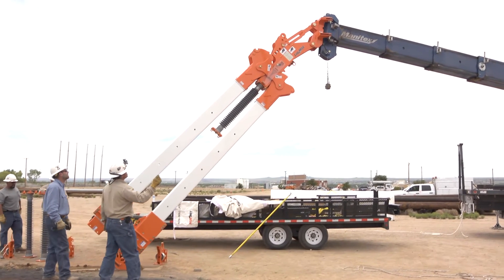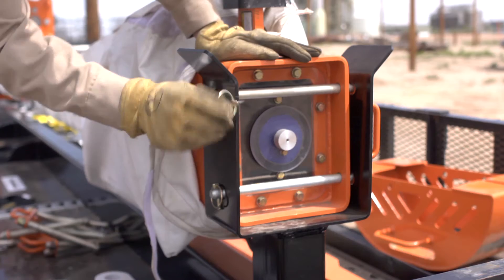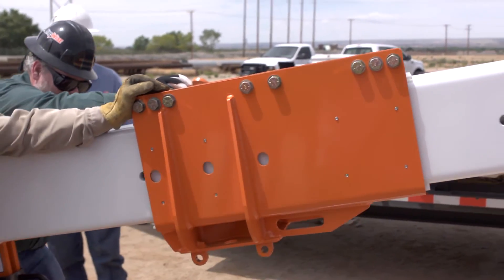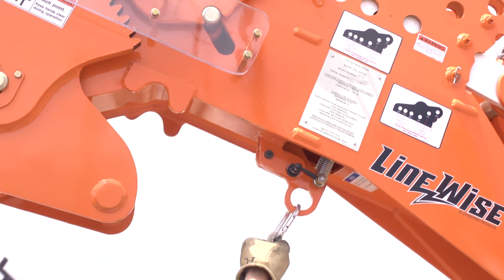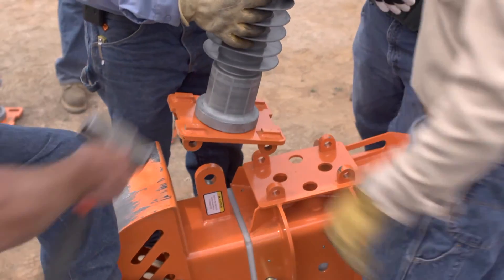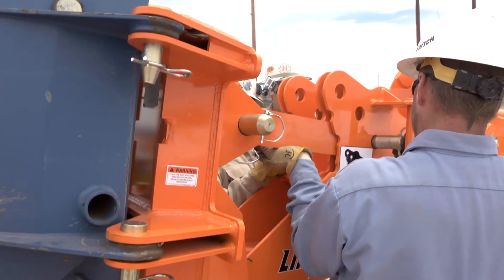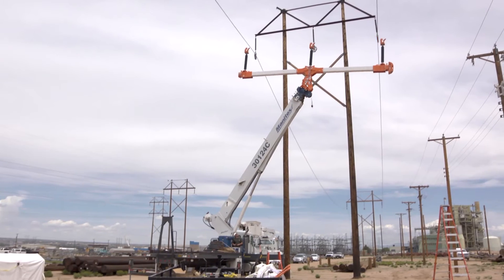The phase lifter was developed approximately two years ago. We then started getting with customers to get feedback as to what the features and benefits are that will be critical — capacity, line spacing, 115 kV rating, things of that nature. We then introduced it at the IQ show. As the design process was going on, we got input to help make sure it would be the most productive and the most useful.